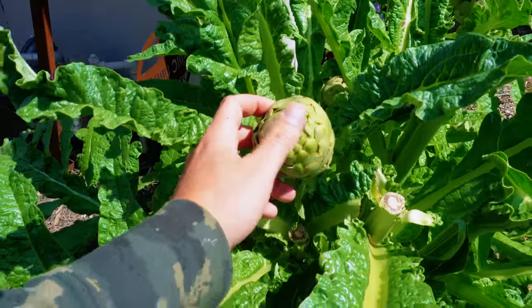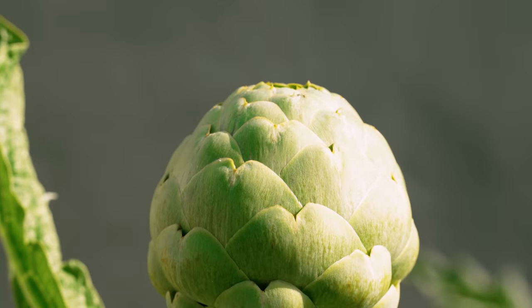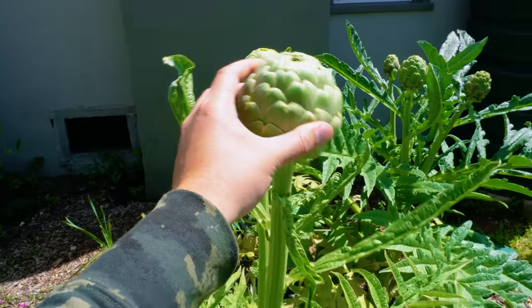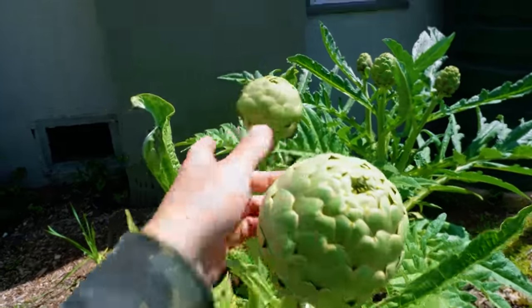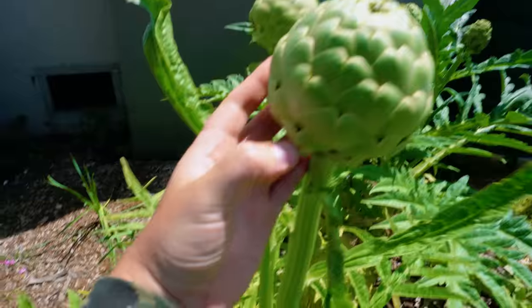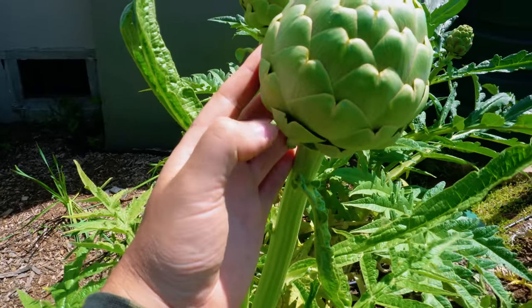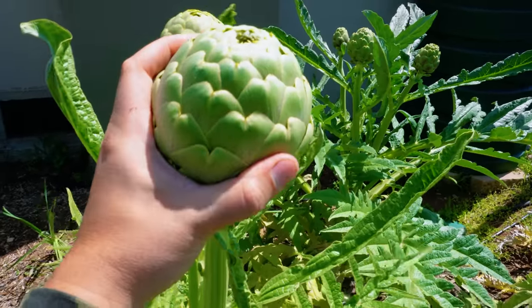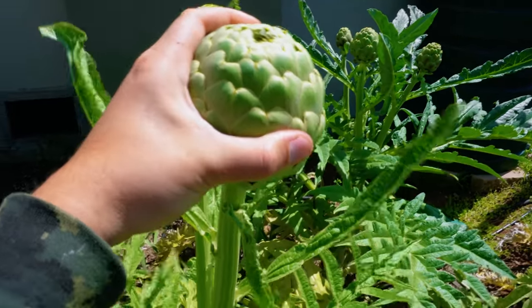Pairing a failure with a success — artichokes this year are just crazy. This is just not even fully expressing how big they've gotten. This one's getting a little bit old, but I need to come through and do a harvest. You want to harvest these when they are still kind of tight. When they're starting to open up a little bit, you don't really want to see too much of that. It should be much closer towards the unopened flower, but I would say this one is still probably okay to harvest.